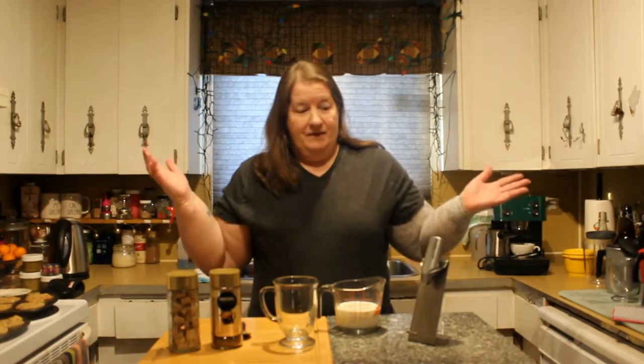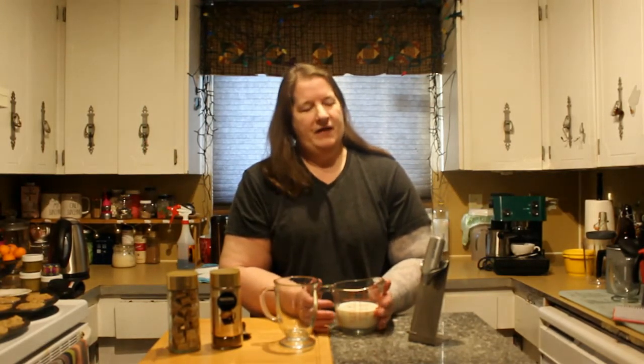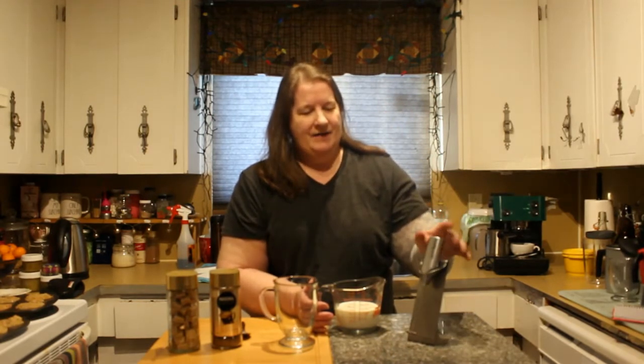The only other utensil you need besides this microwave-proof measuring cup is a whisk — a magic whisk, an arrow latte, whatever you want to call it. This bad boy will do it.